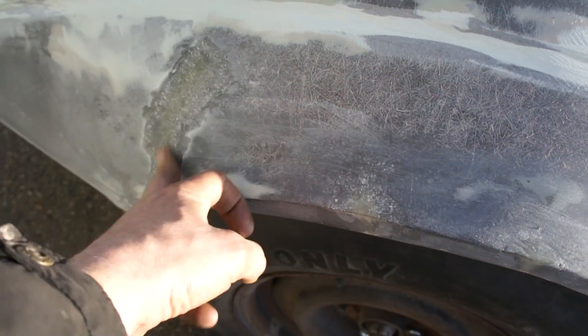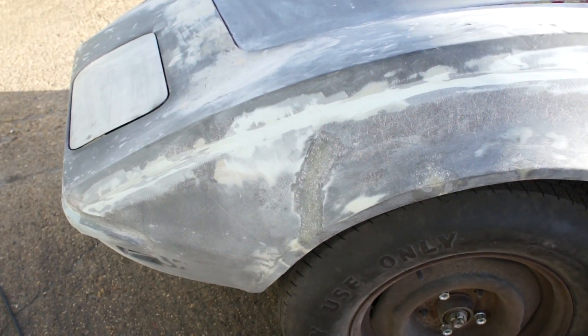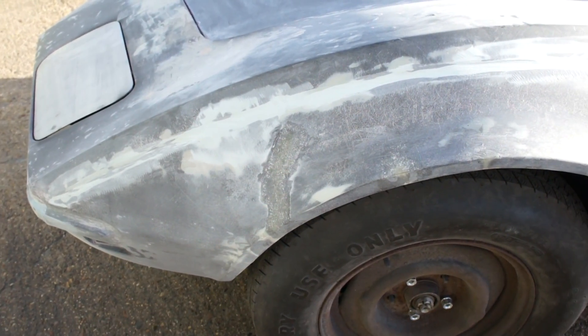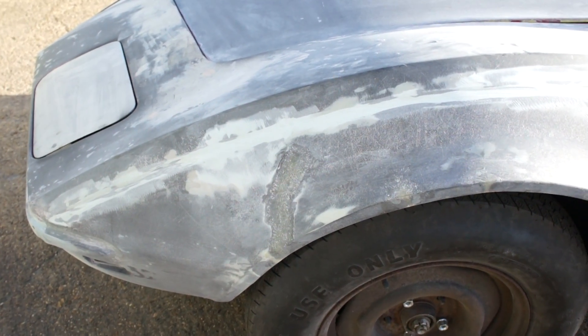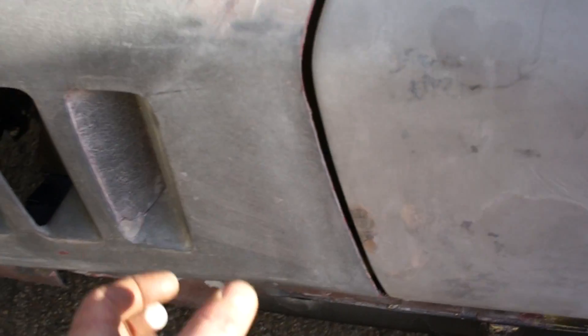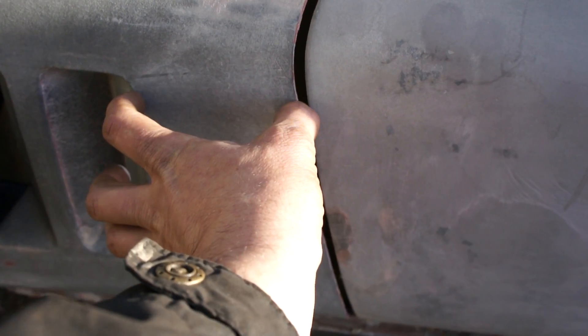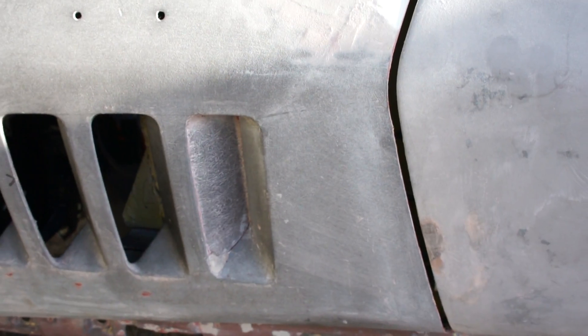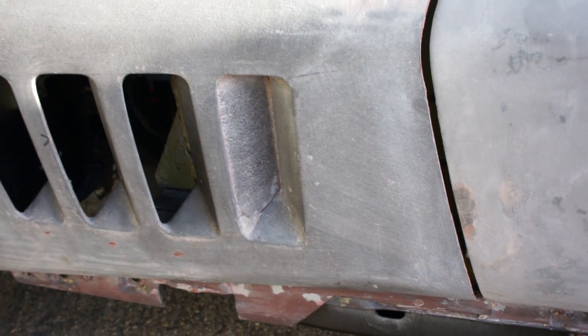The cracks we repaired here haven't altered the wing shape at all — we ground the fiberglass off the inside, re-glassed the inside, then ground off the outside and laminated in there. We've also got a discrepancy with the door-to-vent measurement: on one side it's four inches from the door to the front of the vent, and on the other side it's four and a half inches.